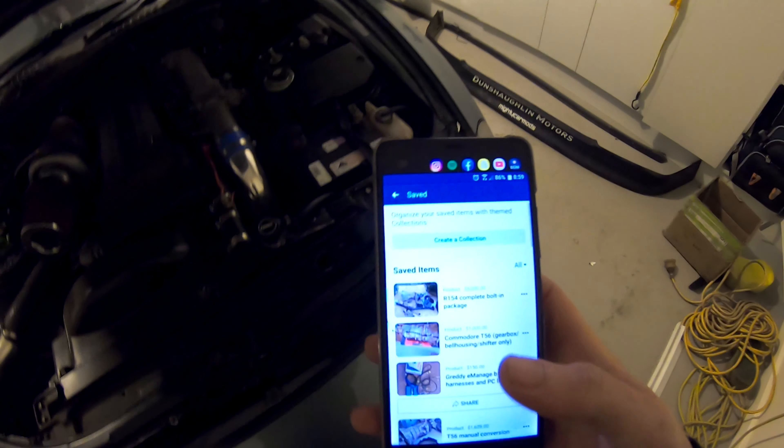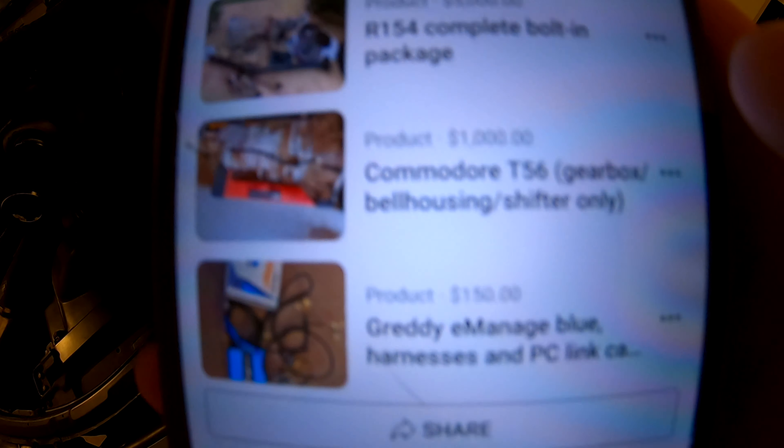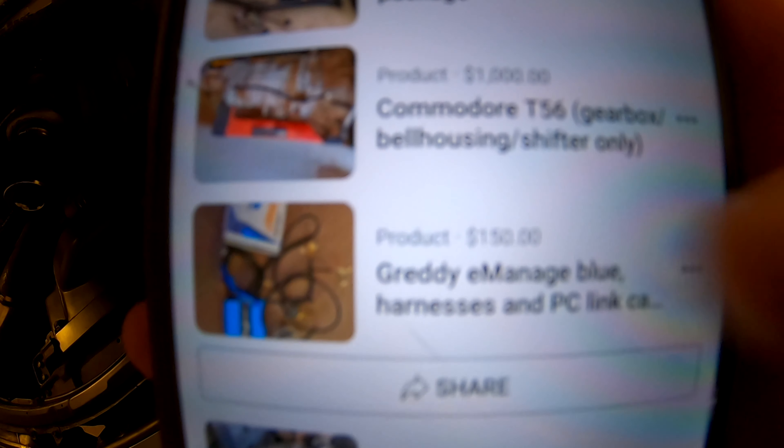I've got my eye on a few bits and pieces. I'm trying to get this today if I can, and if I get that I might start looking at wiring it in. I have to get a clutch fan as well.